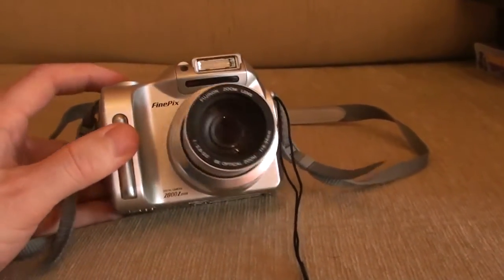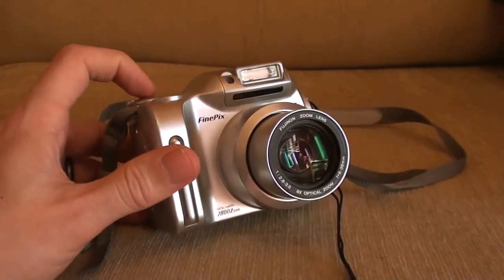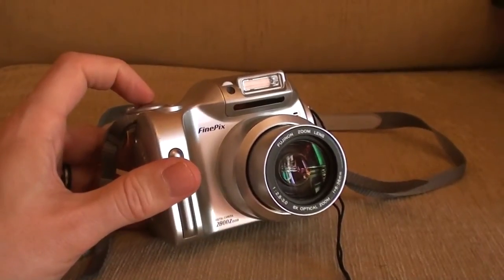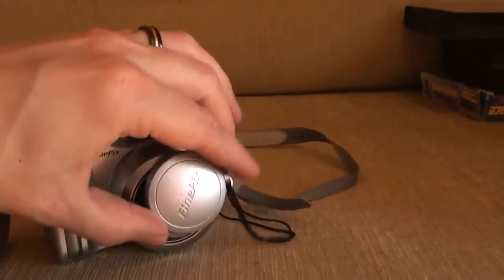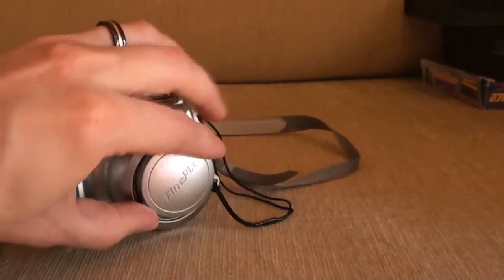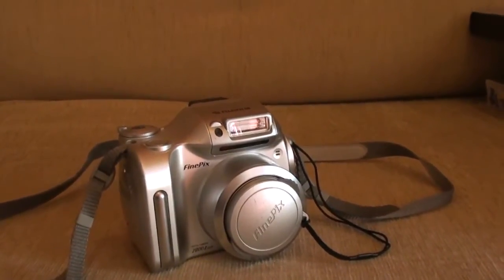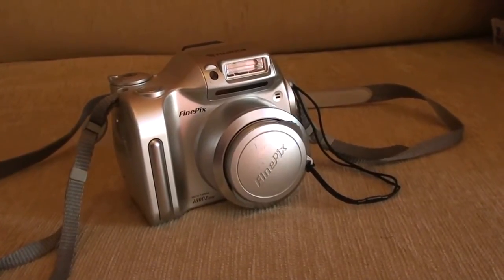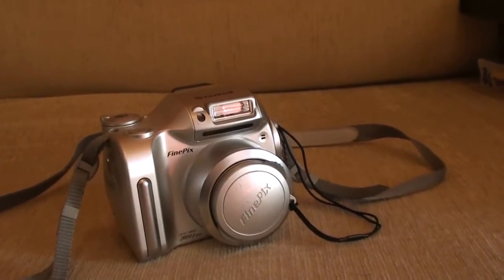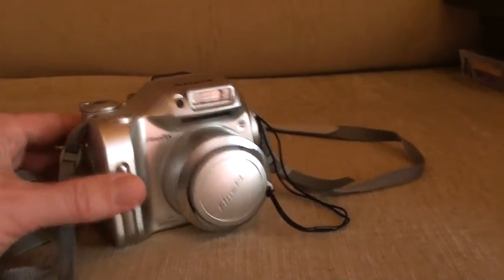I've only used this on a couple of videos — there was one where I went walking around town, and one on my other channel with the dogs in the garden when they were still puppies. I was shooting that in ultra-low resolution mode, which is why it looks bloody awful. For the time it was quite good, but now... yeah. So that's that.